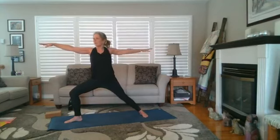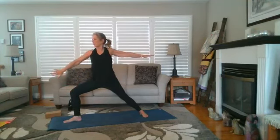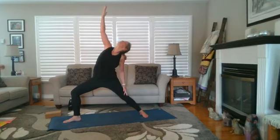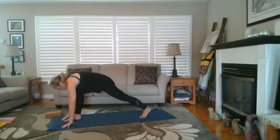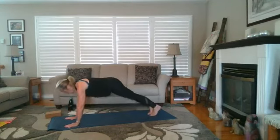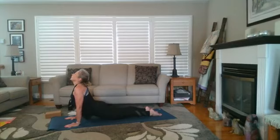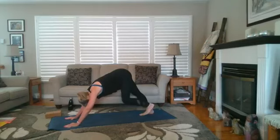On your next inhale, turn that back foot — heel to arch alignment — warrior two. Checking your front knee: you can see your toes beyond that knee, and your front thigh is pushing out. Turn your front palm — exalt your warrior — back to warrior two. Cartwheel your hands down, step back, and your choice of flow. Maybe your upward facing dog is getting a little higher — maybe not. Meeting back in downward facing dog.